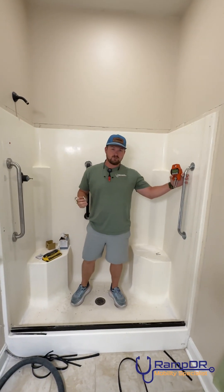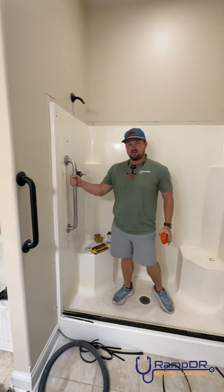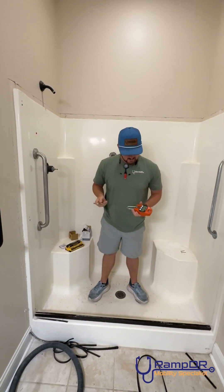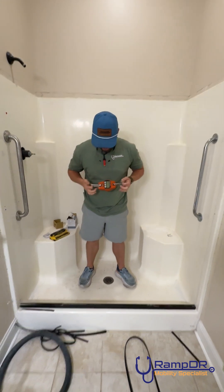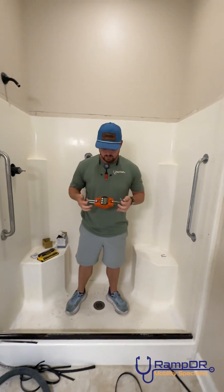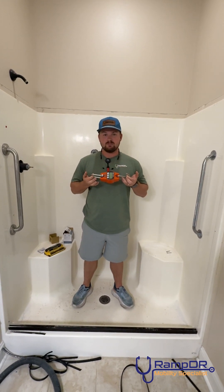We've got the toggle attached on this side and the Mone Secure Mount attached on this side. I've got this scale that I purchased off Amazon and we are going to connect it — it'll tell me how much pressure is being exerted on each grab bar. I've got two ratchet straps. We're going to hook this up and see where we get.